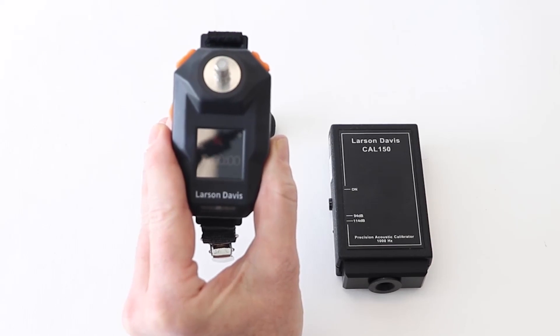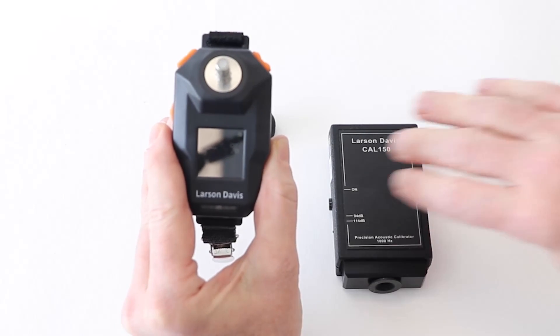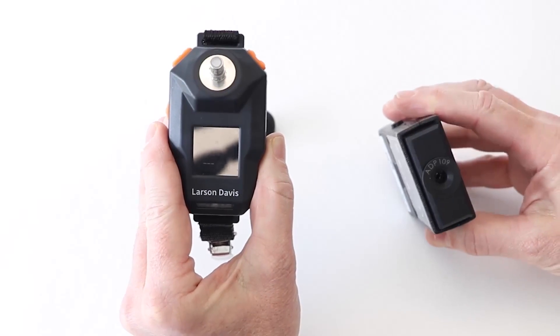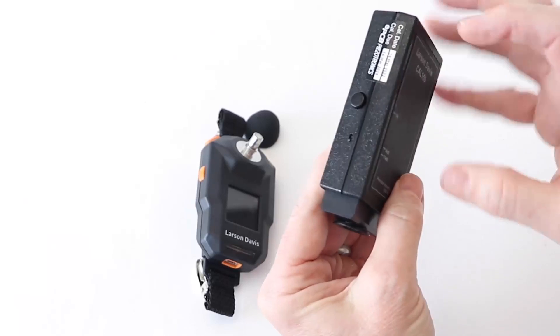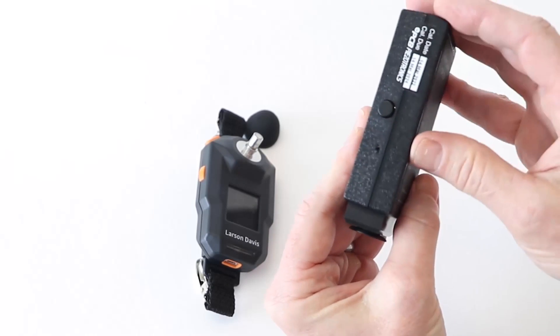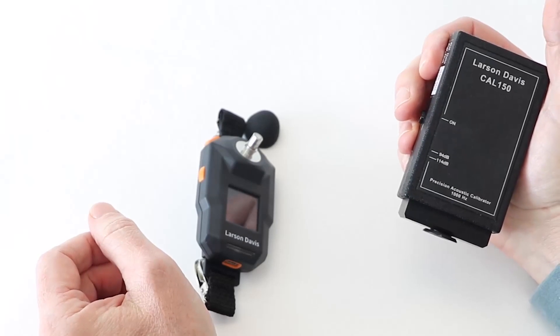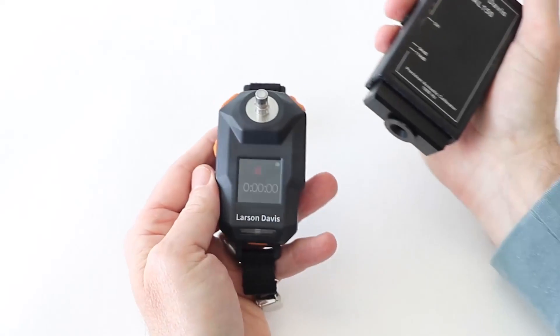Now we are ready to place the calibrator, which is equipped with a quarter-inch microphone adapter inserted into the calibrator. Check to ensure the calibrator is set to 114 dB by ensuring the switch on the left is in the down position. Turn on the calibrator by pressing the black power button on the side and placing the calibrator on the mic, ensuring a good seal.